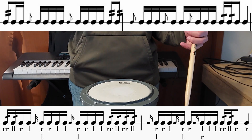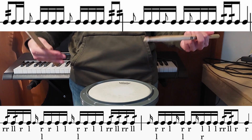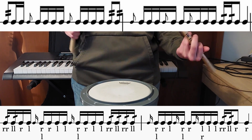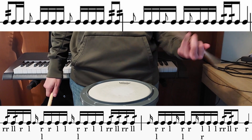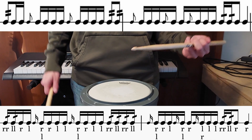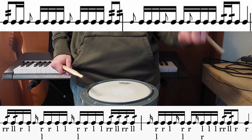Then we have a flam on one followed by sixteenth notes. The way we're going to stick that is we're going to do a flam tap, and then we're going to do a double stroke on the hand that did not do the flam tap right afterwards. So in this case it would be flam right left left.